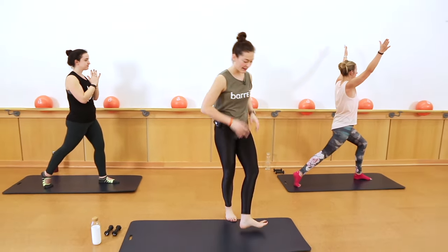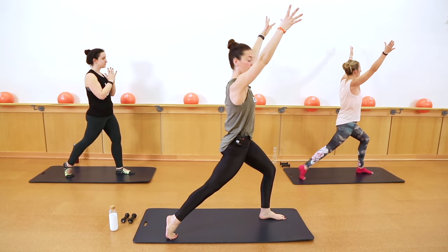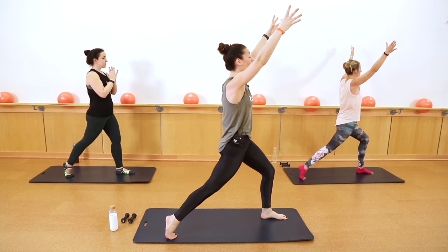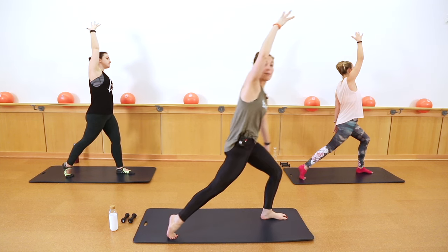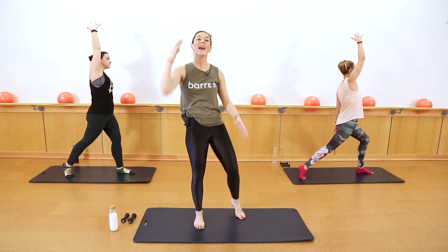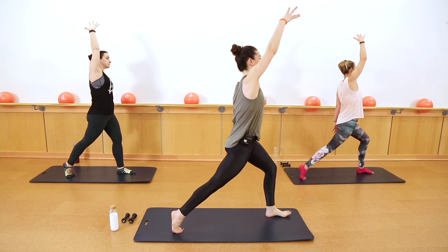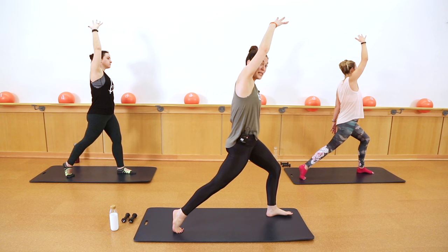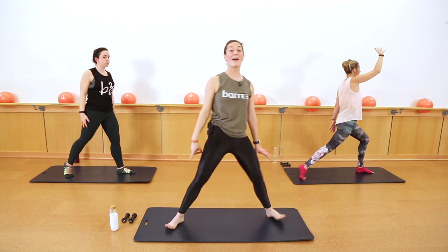Just breathe. Feel really strong in this posture. Take a deep breath in. As you exhale, lower your left hand down, reach up and over with your right fingertips for a side body lean — really opening up the right side of your body, think about lifting up and over. Take one more deep breath. As you exhale, draw your hand back down, come back to center.